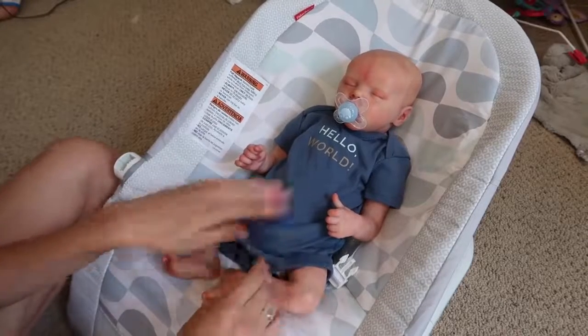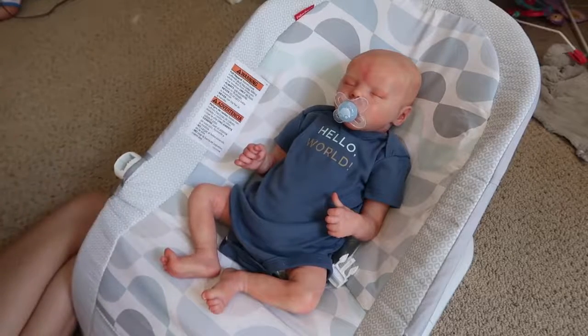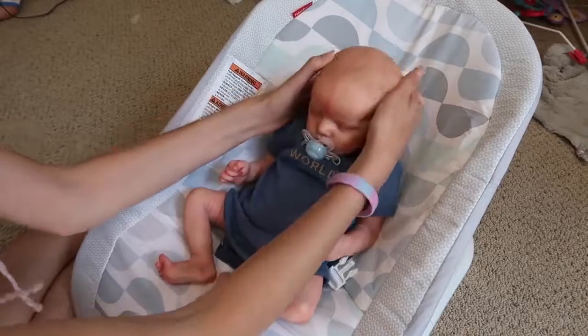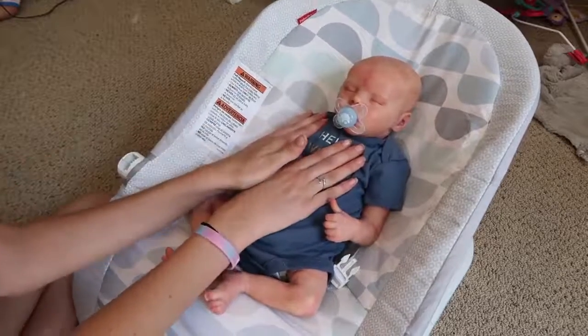So here's Carter in his new little outfit — it says 'hello world' — with his new hair. Thank you guys so much for watching. Please click like and subscribe, and in the comments let us know what you think of Carter's hair. I think it looks really nice and it just adds to his realism. And we will see you guys all later. Bye!